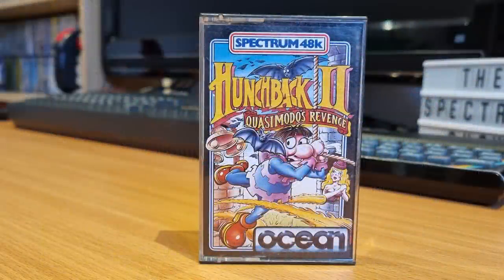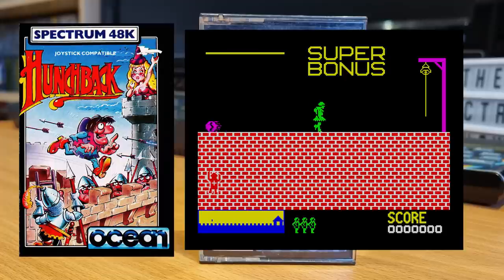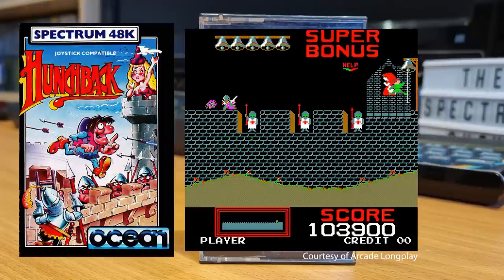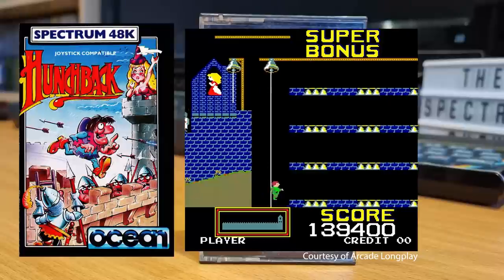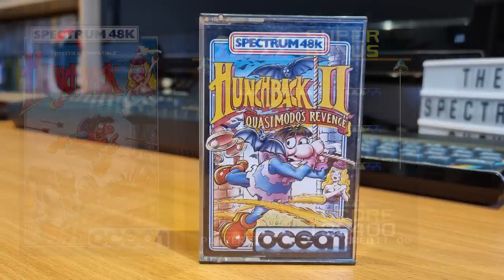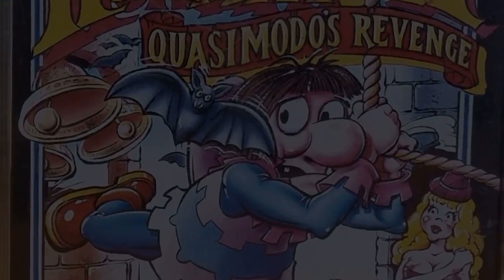This is Hunchback 2, released by Ocean Software in 1984. Ocean released Hunchback First, a licensed game from the arcades. Despite the difficult rope swings, it was received quite well. However, it was not the full game - in the arcades, when you reach Esmeralda, you are taken to a different screen, and this is missing from the Ocean release. The game just ends when you reach Esmeralda and loops back to the start. Hunchback 2 is, more or less, that single screen of the arcade game that's missing, taken as the first screen and expanded into another game.